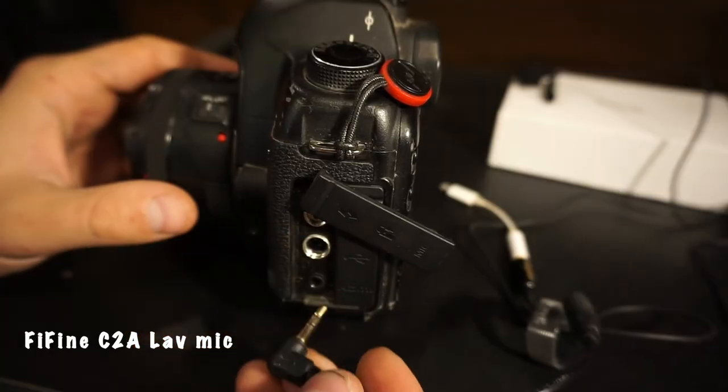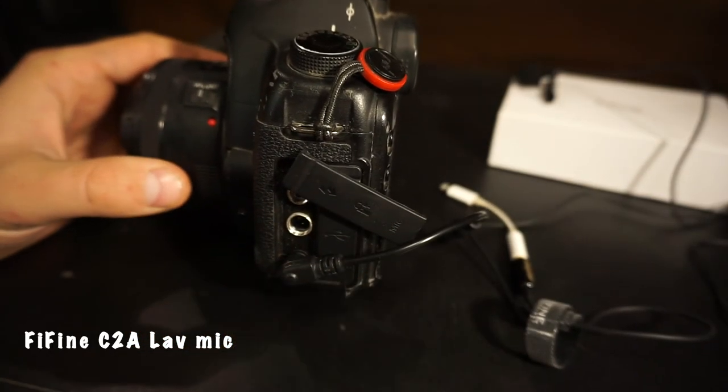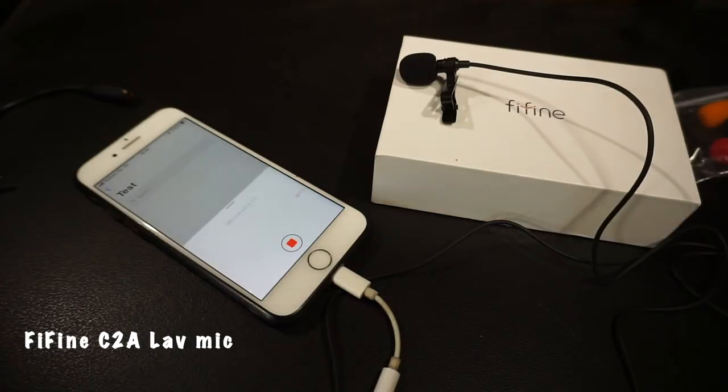Let me show you some ways to use this microphone. You can plug it directly into your camera if it has a microphone input, or you can use it on your phone, which is really handy. If you're outside and running and gunning, just clip the mic on, put the phone in your pocket, start recording — it's perfect. For vlogging purposes it's just great.